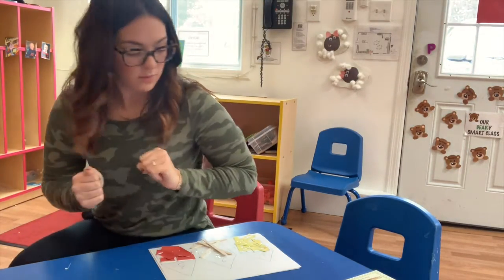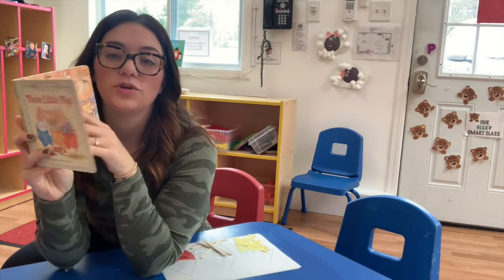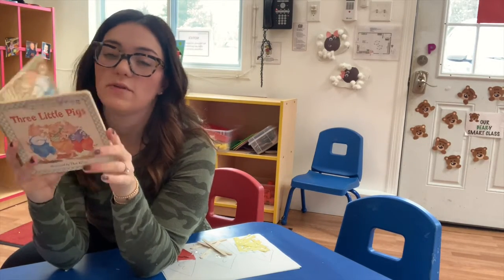Hi, my friends. Now that we've read our three little pig books, we are going to do a craft and make all three of the pigs' houses.